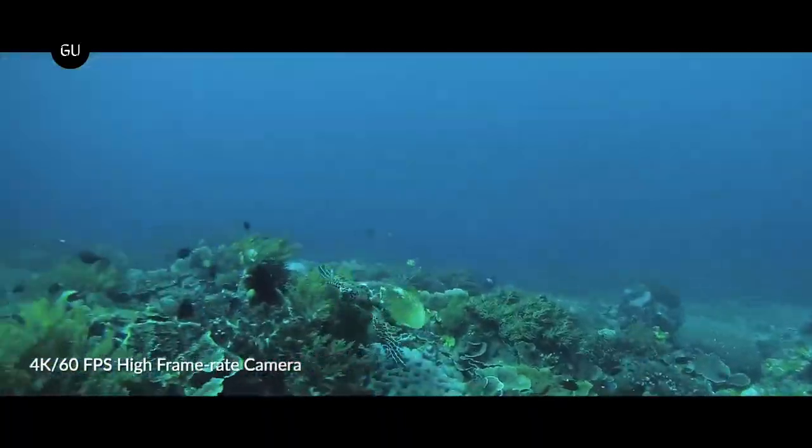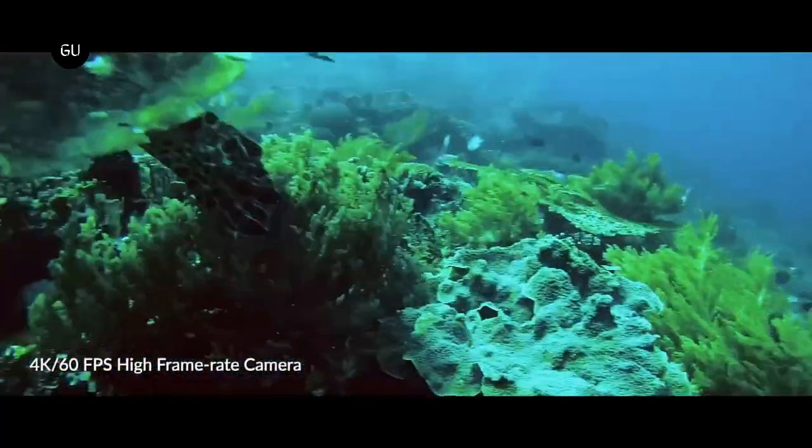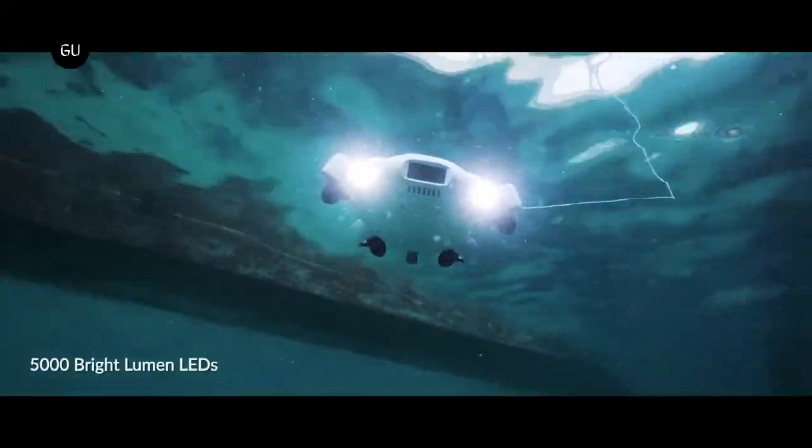In the case of the V-Evo, the tether is 100 meters long, which is the drone's maximum dive depth. The camera has a 166-degree wide-angle lens and a maximum resolution of 4K at 60 frames per second.